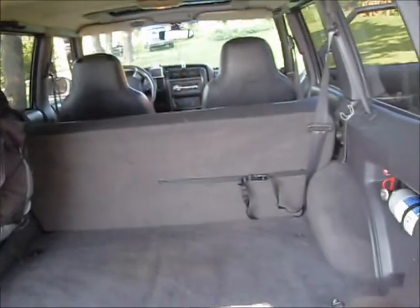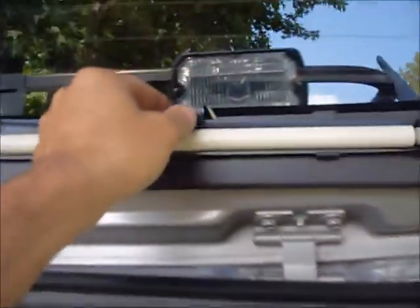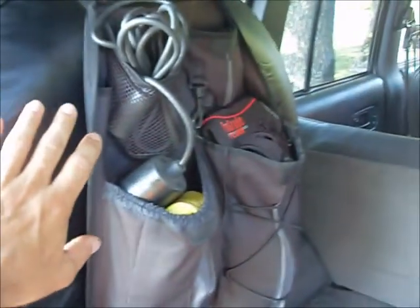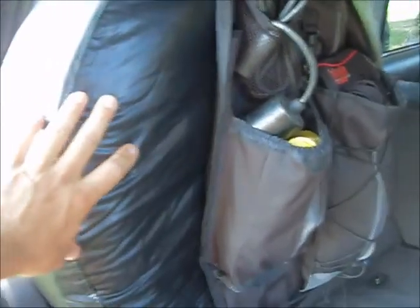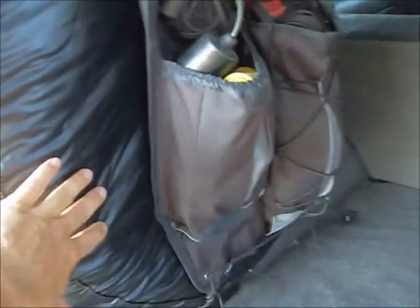Getting into the trunk access, starting up here. I've got a set of shades that you pull down and they go to a little suction cup here. Full size spare — the original size, not the tires that are on here, but it's still a full size, the exact same rim that's on the Jeep.